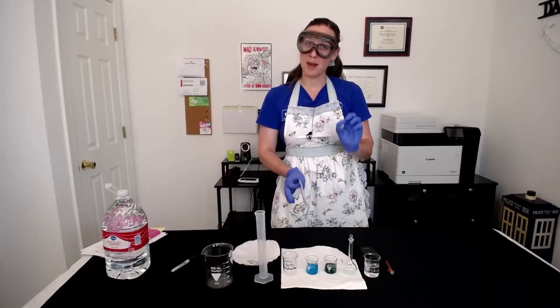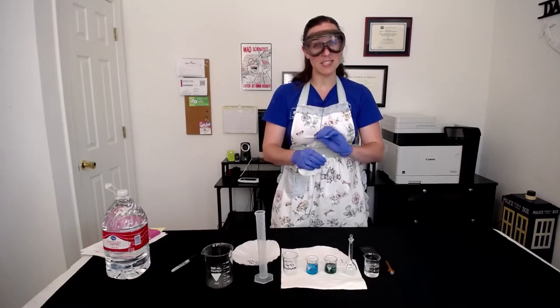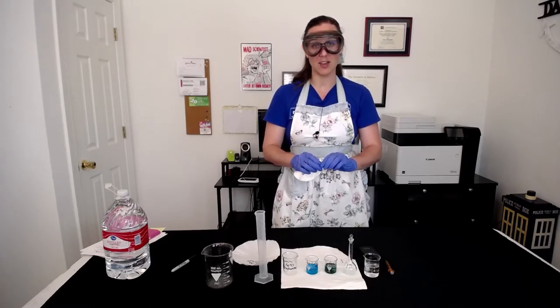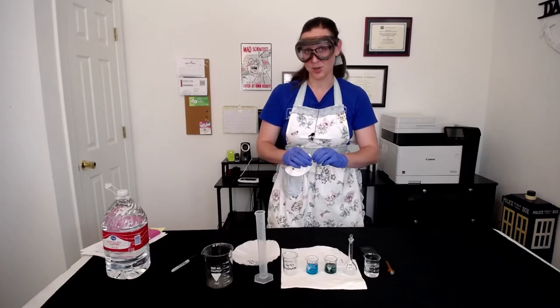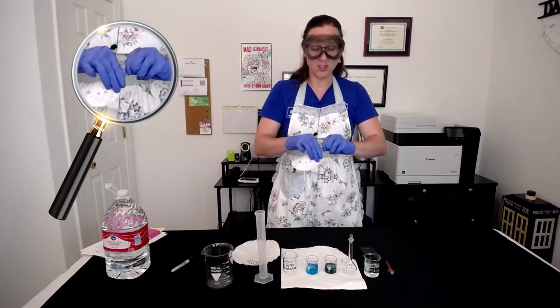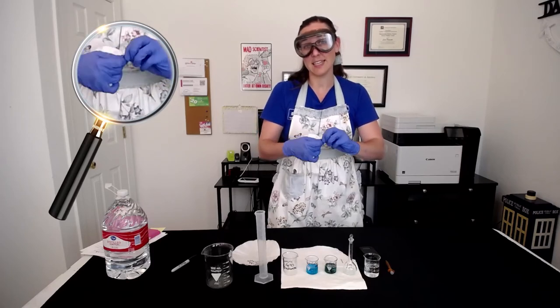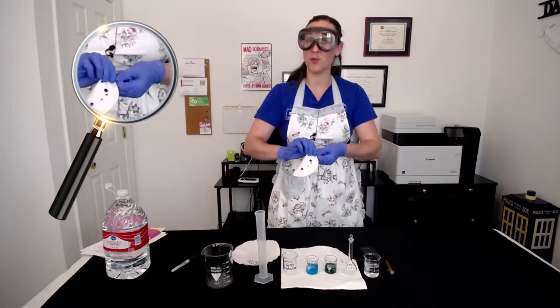The next thing we want to do is prep a nail. We're going to take an iron nail and some sandpaper and just sand off the exterior of the nail so we can really expose all of those iron atoms for the reaction to occur. Just sand it down a little bit till the nail is nice and shiny, till any imperfections on the outside are removed with the sandpaper.